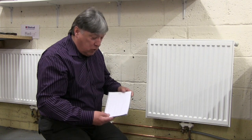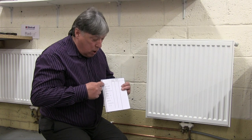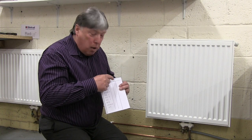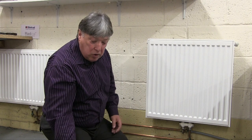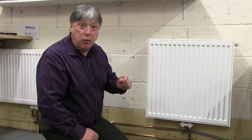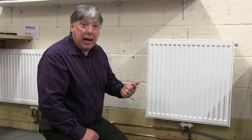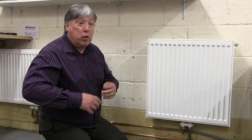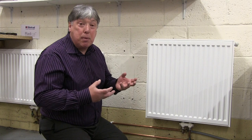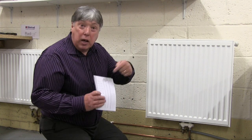First of all, we go around the house and write down on the pad every single radiator that's installed. We make columns for top centre and bottom centre. As we go around, we'll turn on every control valve and every lock shield valve to full. We go to the boiler, turn the boiler thermostat and the room thermostat to the highest setting so there's a demand. We'll warm up the house for a minimum of 10 minutes — 15 minutes for a larger house.